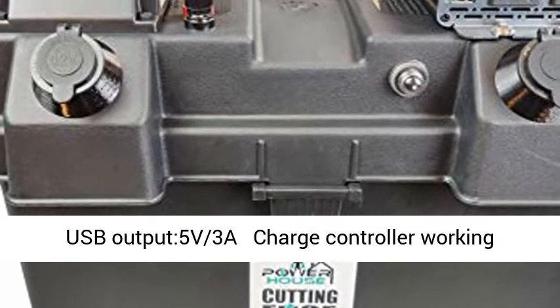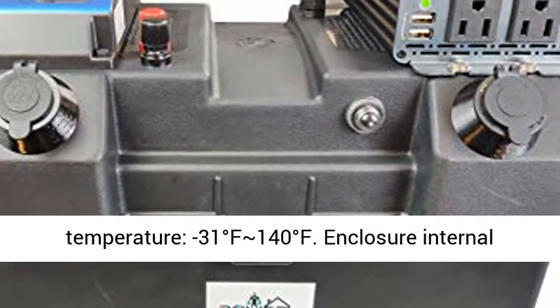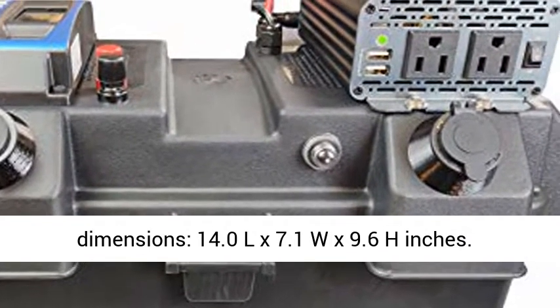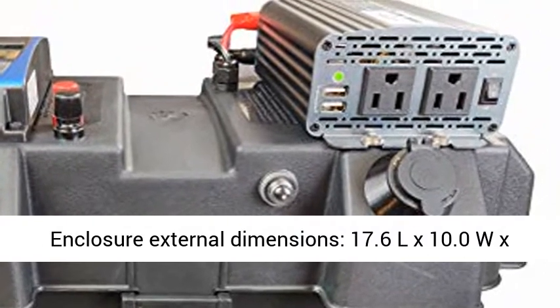USB Output: 5V 3A. Charge Controller Working Temperature: minus 31 degrees F to 140 degrees Fahrenheit. Enclosure Internal Dimensions: 14.0L x 7.1W x 9.6H inches.